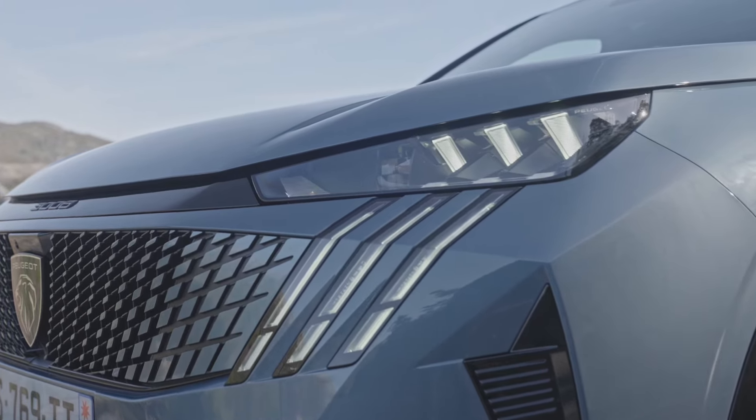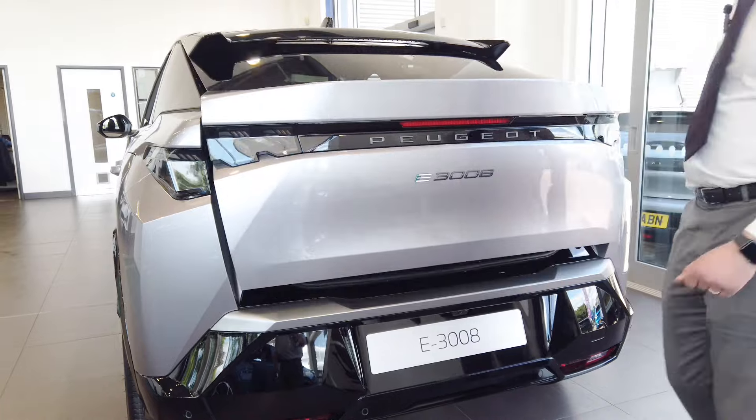Moving to the rear, we can still see the three-claw design in our tail lights, and we also have on the GT model an electric tailgate.